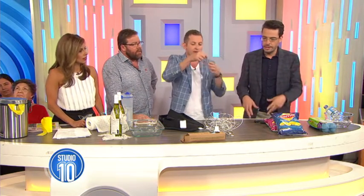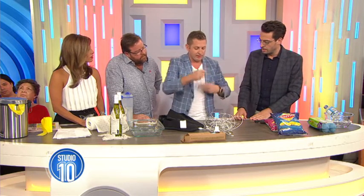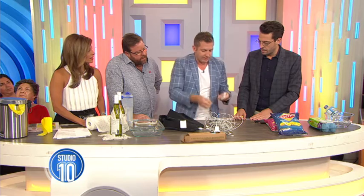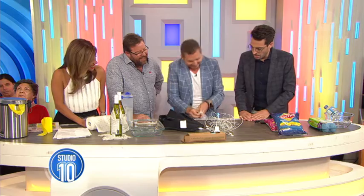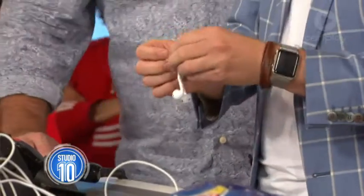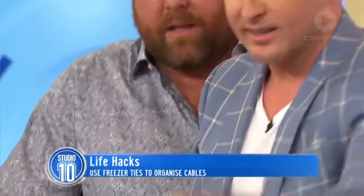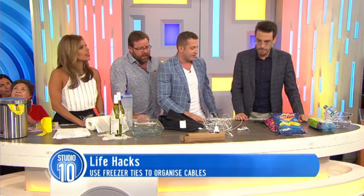Headphones are the worst — they get tangled up. Well, you just nicely roll them up like so, and then don't do it too tight because you won't be able to get them off your finger. There you go. How simple is that? And when you do that with all your cords, it really makes a big difference.